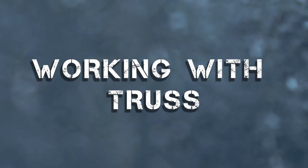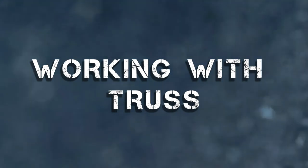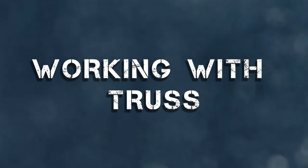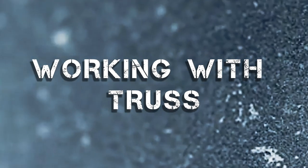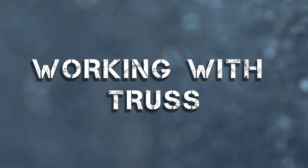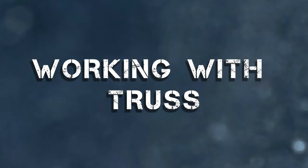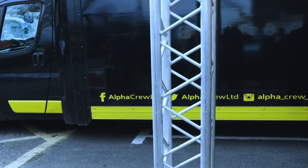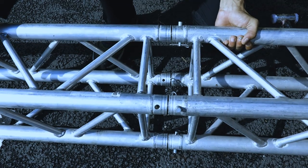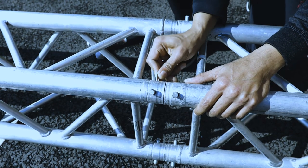Truss creates a strong and stable rigging support for stage lighting, speakers, set or graphics and screens to hang from. It comes in different ranges including box truss, ladder, flats and tri. Truss will usually be suspended off the ground using electric chain motors connected to roof structures that are able to support the weight. Truss comes in various lengths and sizes and can be joined together in a multitude of combinations.